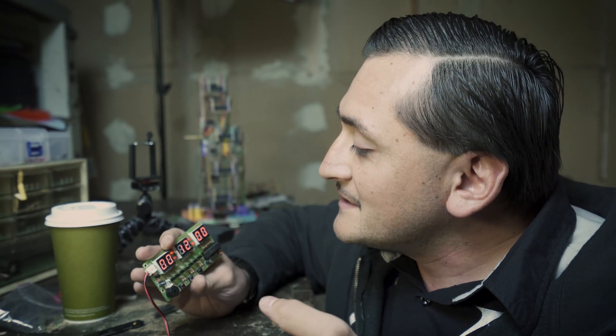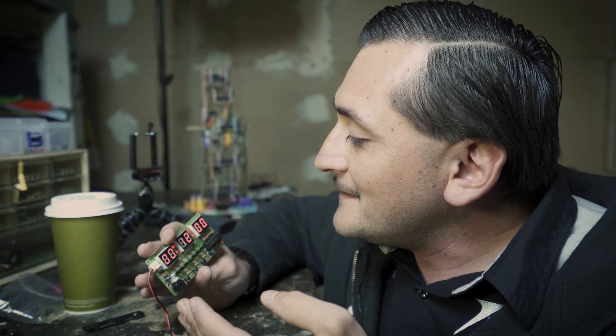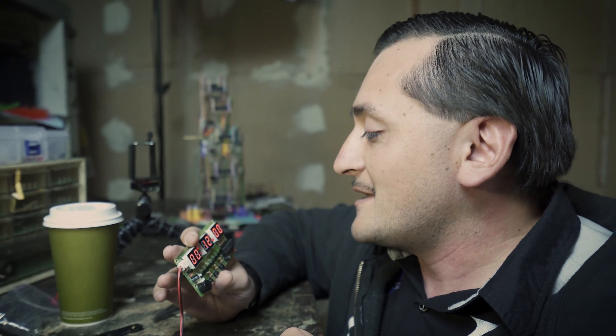I'm gonna call this a success. Now I can actually make a review on my soldering gun, so I'll be doing that later on whenever I have time. But for now I'm just happy with this and I think I'm going to incorporate it somehow into something. We'll see. Thank you guys for watching and I'll see you guys on the next one. Peace.